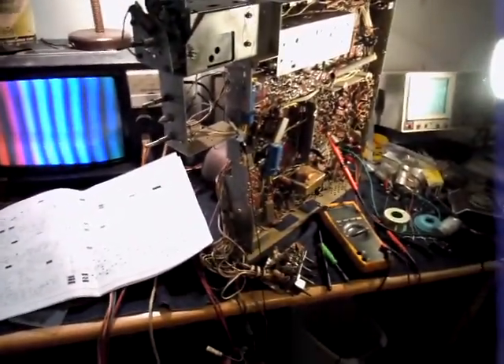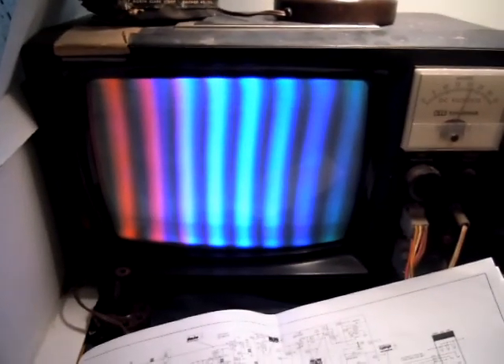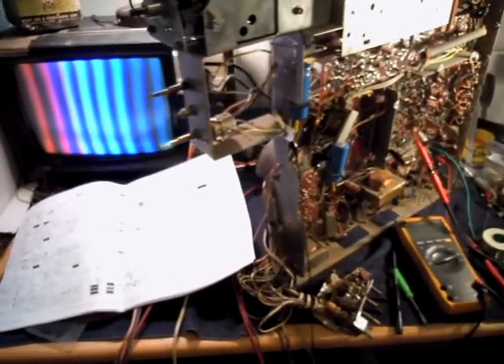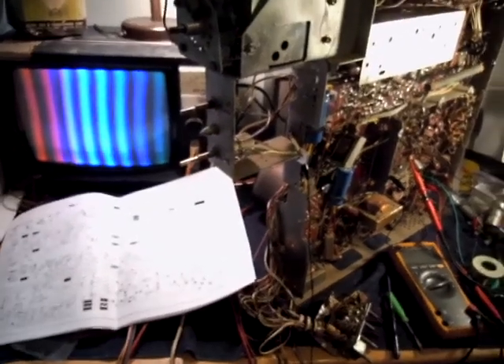Here's the 11 again, and as you can see, I actually have color now, which is very handy. It turns out there were a number of failures which were causing the color not to be there. First of all, the burst amplifier section was not working, and that was due to a resistor that had opened up in the plate circuit of the 6EW6 burst amp.